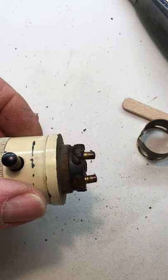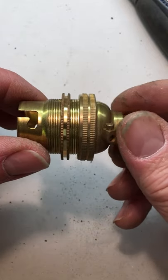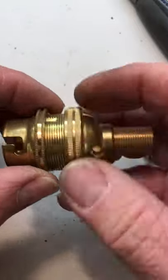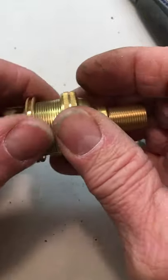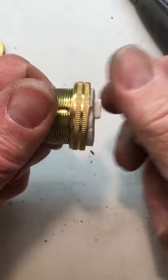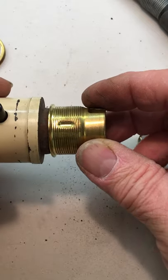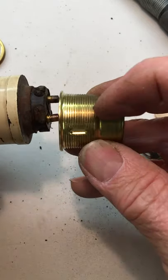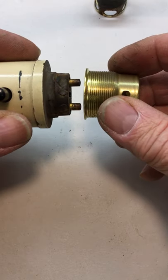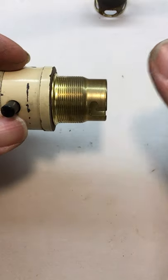The next stage is to prepare this, which is just a brass bayonet bulb holder — you can get them anywhere: TLC, eBay, whatever. You only need to take it to bits. You need to keep that bit obviously, but the only bit you need is this bit. So now we're going to cut this so that it fits over there snugly and that distance between there and there is the same. So as you can see, it now fits snugly over there — that's it for fit.